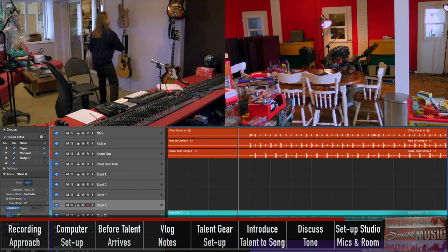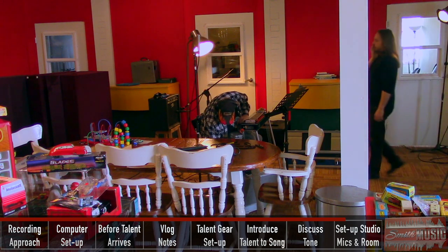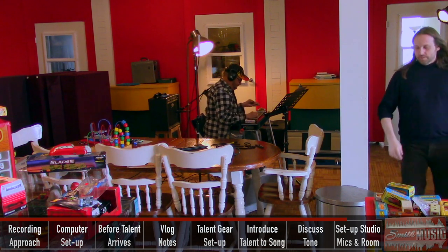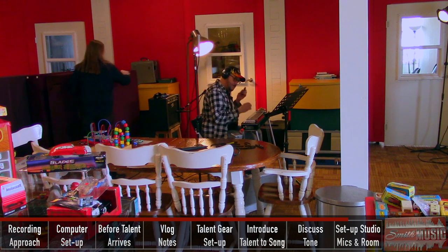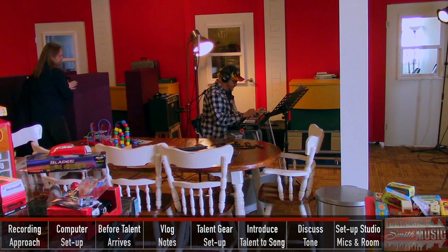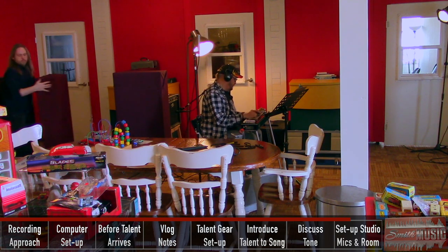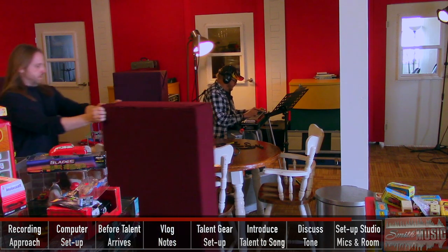Smokey wants to play. Do you want more or less mix in there? Oh, it's good. Yeah.